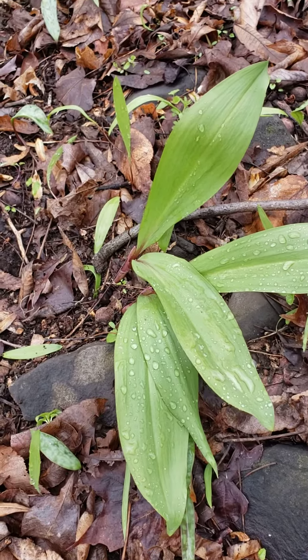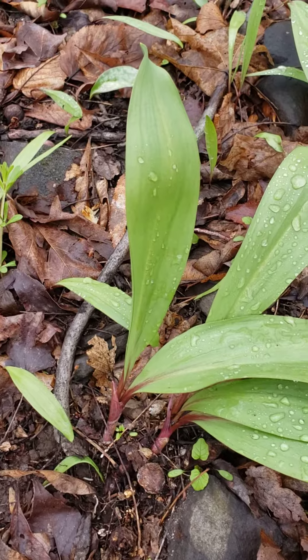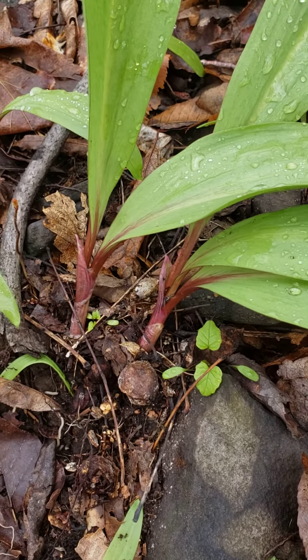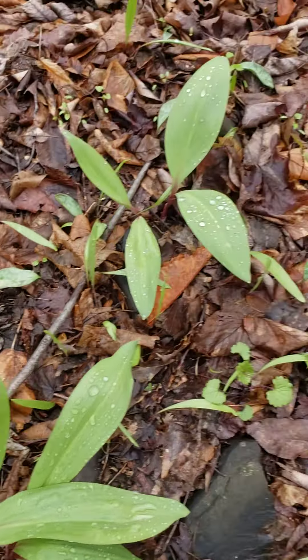Look at these beauties. And if you're trying to make a positive ID, look for the red at the base of the leaf. That's a sure indication that it's an edible wild ramp.